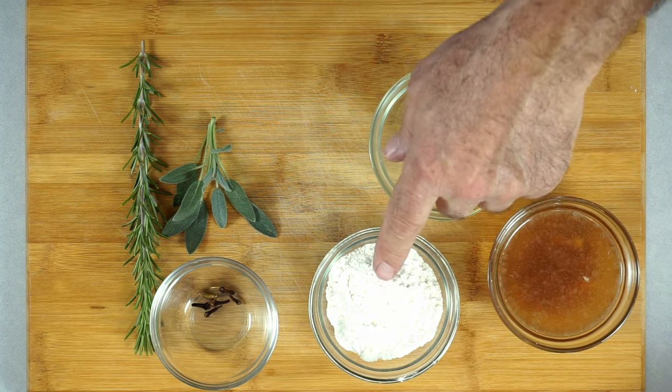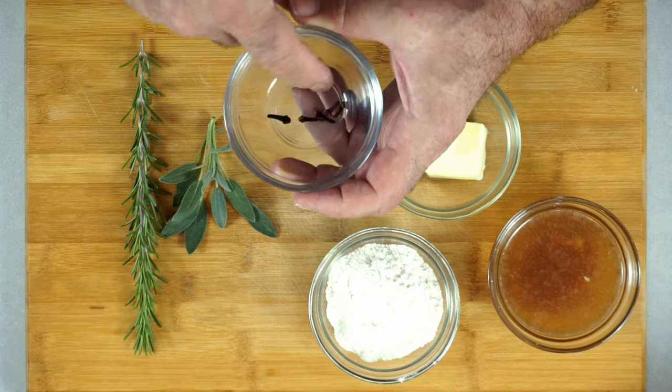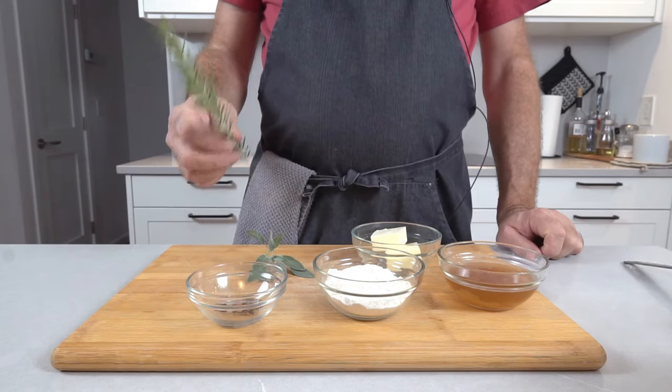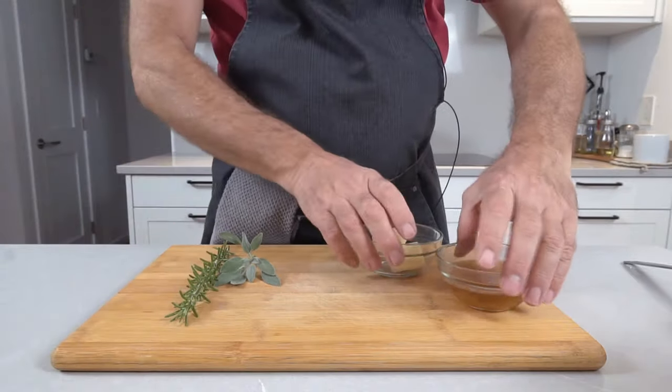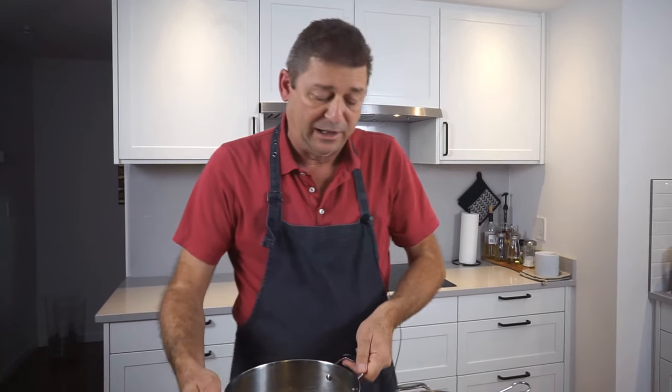Our chicken stock has been simmering for a few hours and it's time to make the gravy. For that we need a few extra ingredients: the chicken stock, which we're gonna strain in a minute, some drippings, four tablespoons of flour, three tablespoons of butter, a few cloves and a cinnamon stick. Let's take care of the broth first — I prepared a pot and a sieve. I let the broth cool off a little bit so it's still pretty hot but much easier to handle.